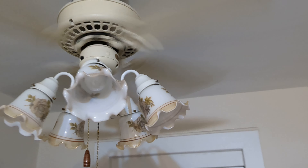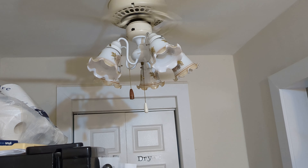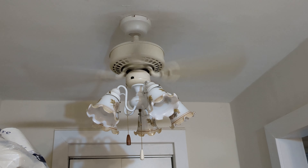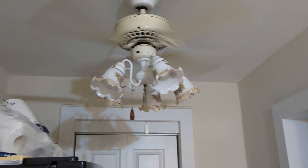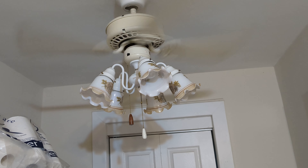Look at that — that is fast. Probably the fastest fan I have. It sounds amazing. Stealth right there, also on high.